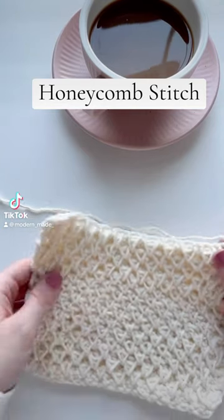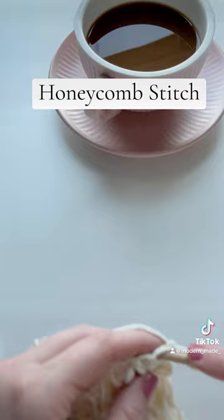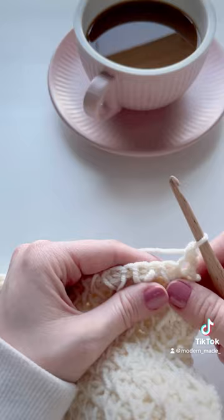This is the honeycomb stitch or the smock stitch. Let me show you how it's done — stitch placement is key here. We're going to be alternating single crochets with single crochet two together. For this row, we're starting with two single crochets.